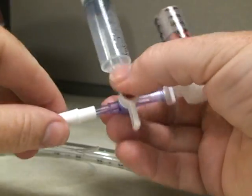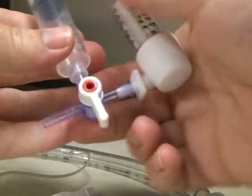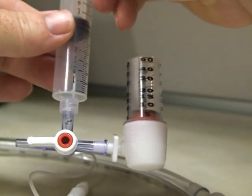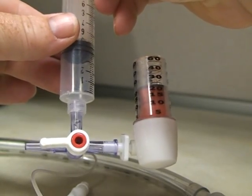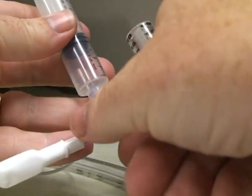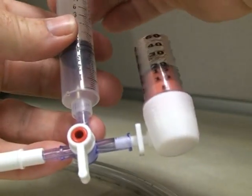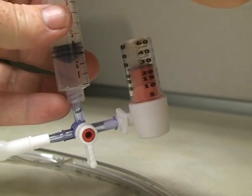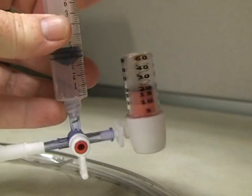Then I'm going to disconnect, reprime it, and check it again to see what the difference is. Open it to everything — right about 20. You can decrease it or increase it, whichever.